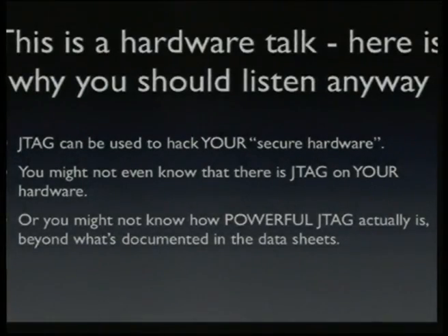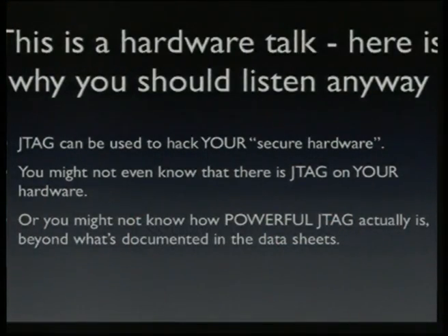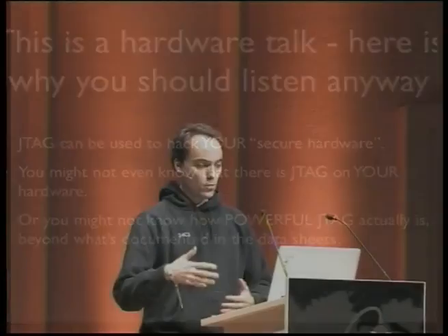This is a hardware talk, but you should listen anyway. Even if you're a user of some hardware which you think is secure, you might be interested that a hacker could use JTAG to hack into your device — and you might not even know that the device has JTAG. Even if you're a hardware developer, you probably know there's a JTAG port on the device, but you might not know what exactly you could do with it beyond what the manufacturer tells you. This talk tries to make you aware of what JTAG actually means to you and to the security of your hardware.